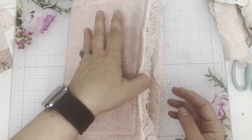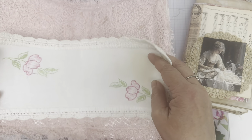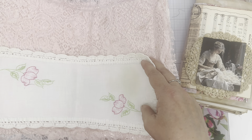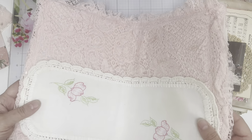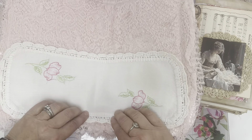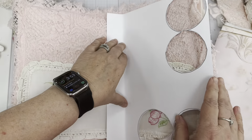I have the signatures ready to go in. I found this vintage linen that actually fits perfect here as a pocket. I'm going to go and stitch this on the machine.